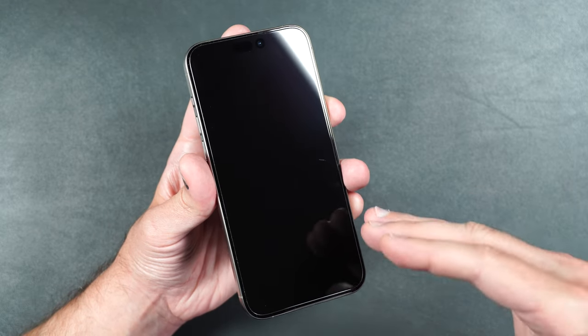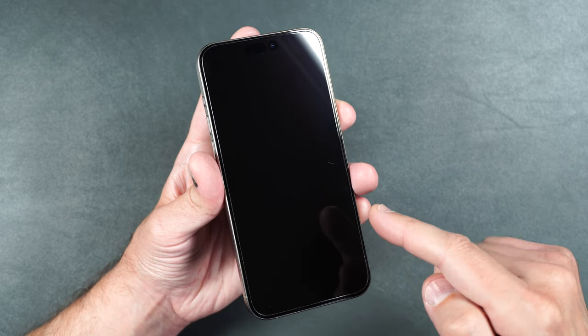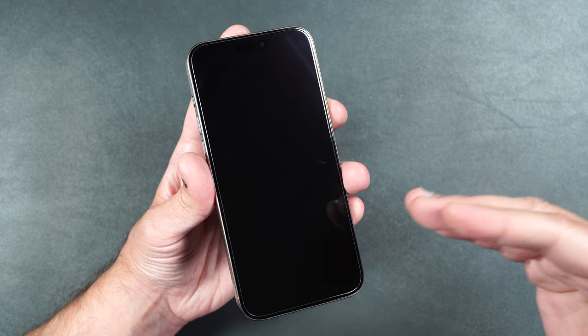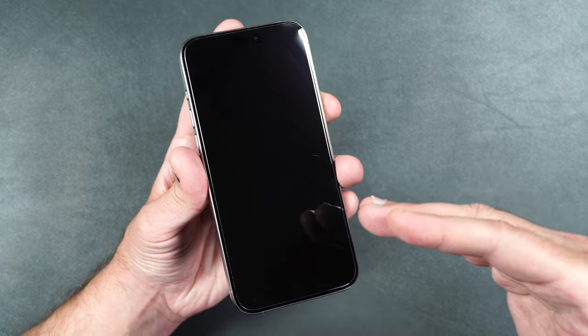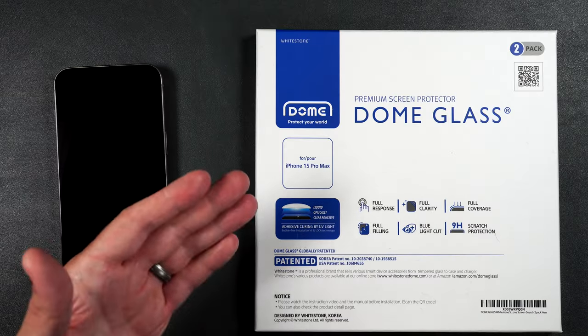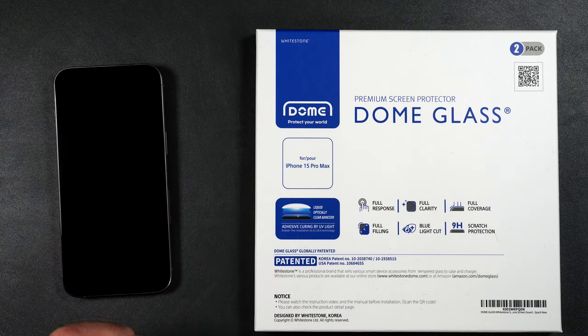Now that we know regular tempered glass does not do anything for scratches on the phone screen, I'm going to take the screen protector off and install one that uses liquid adhesive. I want to see if it fills in the scratch or even masks it just a little bit. For this test we're going to be using one of my most favorite screen protectors — the Whitestone Dome glass.